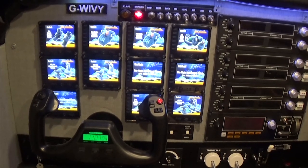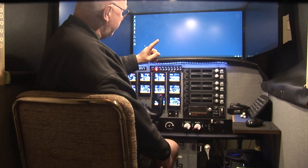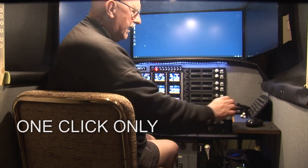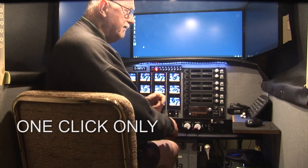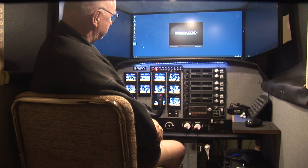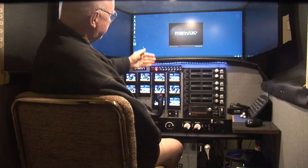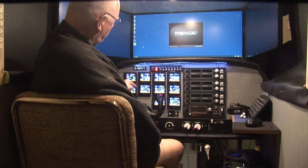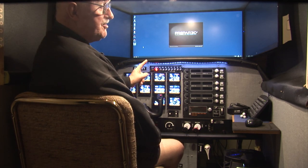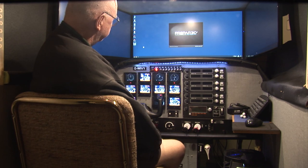Now we'll go in and start P3D. To start P3D, there is an icon on the desktop that says Prepar3D V4 — click on that with the mouse once, and then it starts up. When it gets into the startup procedure, all the monitors will switch from the default SciTech Logitech screen and assume the positions and dials of each of the instruments. There they go.